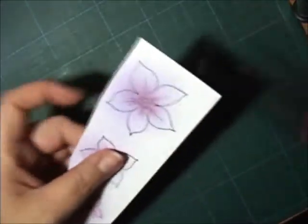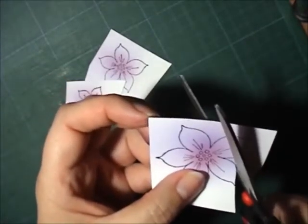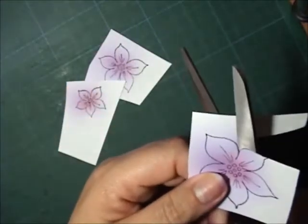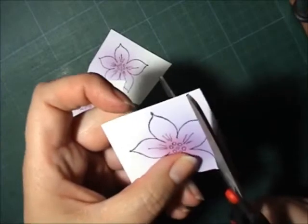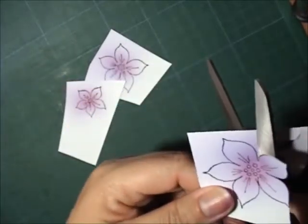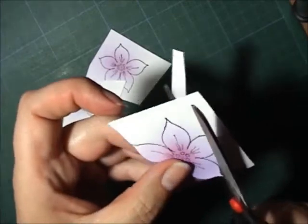For the next step we're going to cut out the flowers. Try to do it as close on the lines as possible.